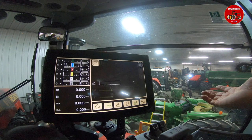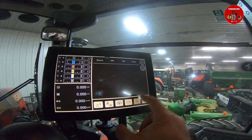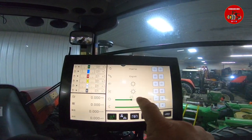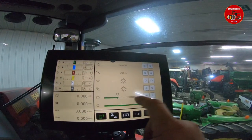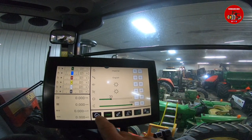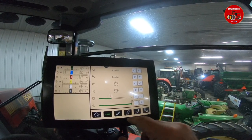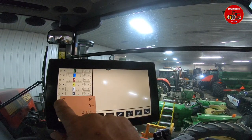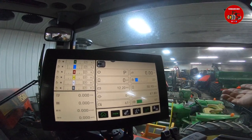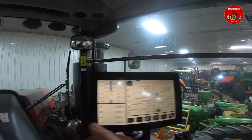That is a basic run-through of the touchscreen. We'll go ahead and change this back to daylight. You can make it brighter, but I had it too bright and the camera wasn't picking it up well. We can customize this screen to your preference. This screen is also ISOBUS compatible, so you can run ISOBUS through this. The tractor has the electric park brake — if we unlock the park brake, it goes to neutral one.